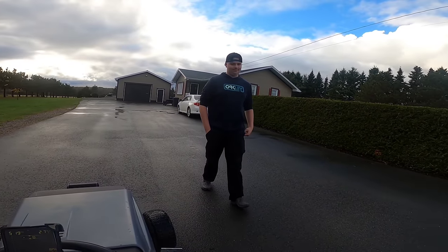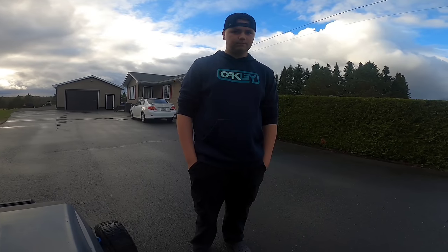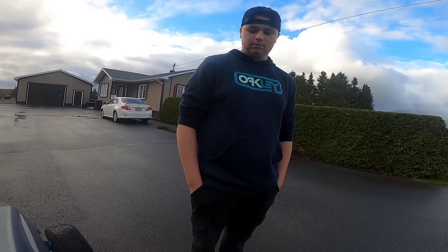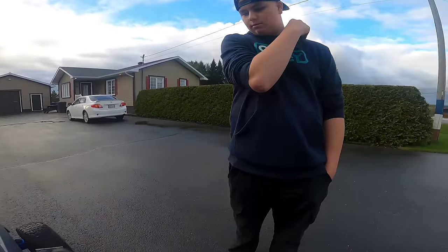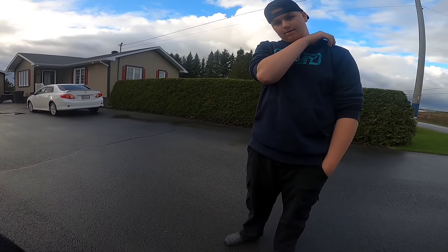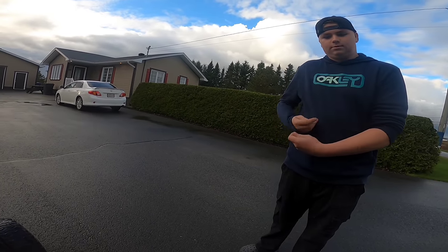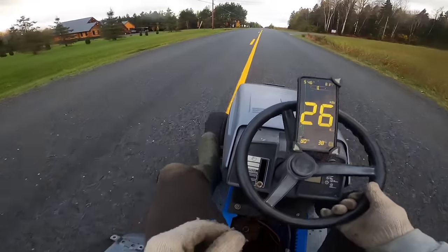I changed my transmission ratio. It doesn't slide, and it makes less sound. I put a big pulley, and when I pin the clutch it stops — I can get off when I want. I hit 47 miles an hour, which is 3 miles an hour less than the other video, but it's because the ratio is so big. And I just broke the clutch — the clutch is not working anymore. The happiness this thing brings me is unmatched.